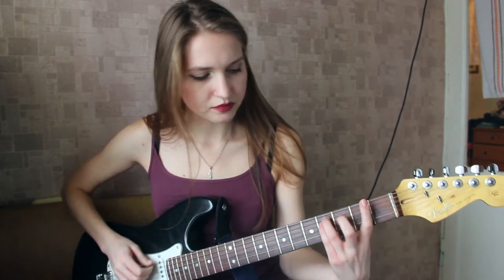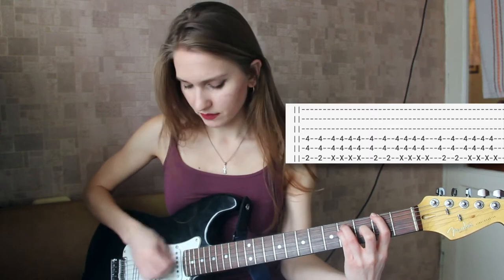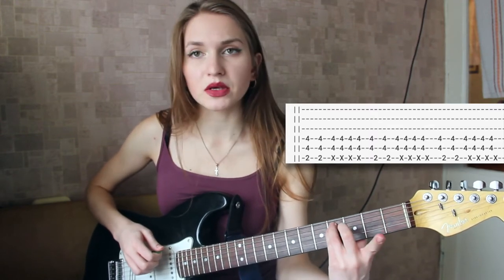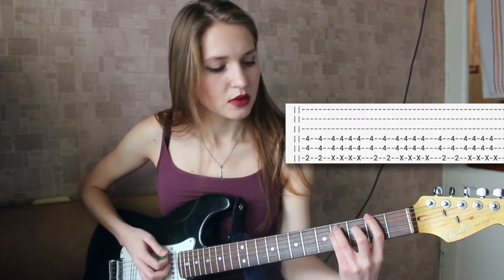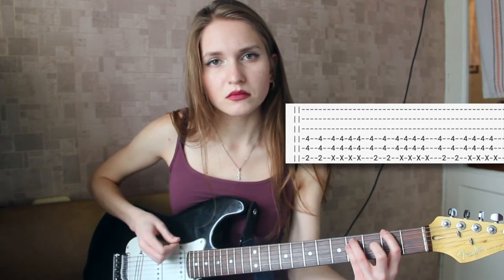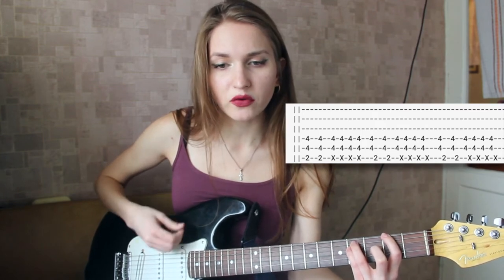So what you do is, first of all you play twice. Then you mute the sixth string with your first finger. You mute your finger and you play four times.